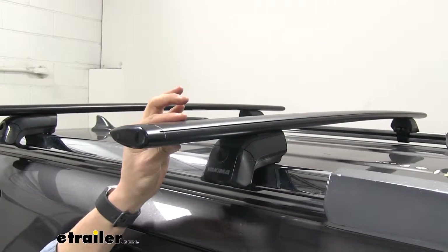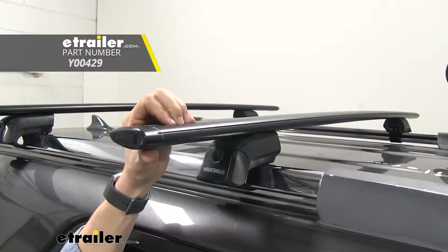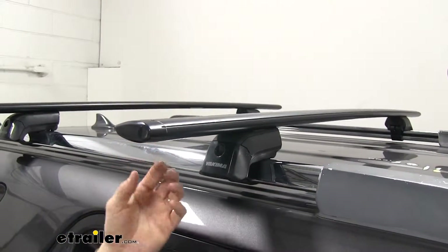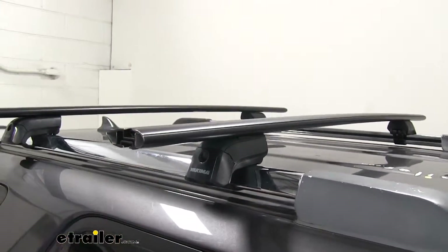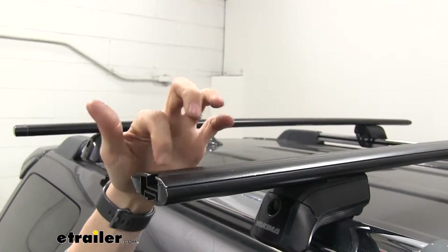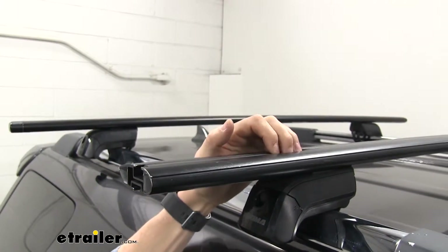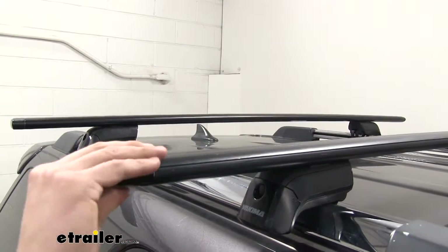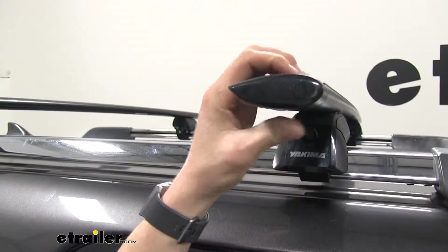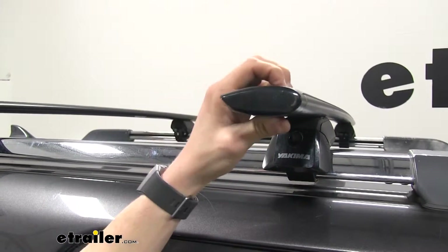I've got the black installed but they're also available in silver, so if that's something you're interested in, check out etrailer.com. They're going to work with your standard clamp-on accessories and also with your T-slot accessories. You simply remove that end cap and slide that T-bolt right over that rubber strip — there's no reason to trim or remove it and it gives us a nice clean look. The crossbars are aerodynamic, so they're going to be a lot quieter than your traditional round or square bar, making these a premium option.